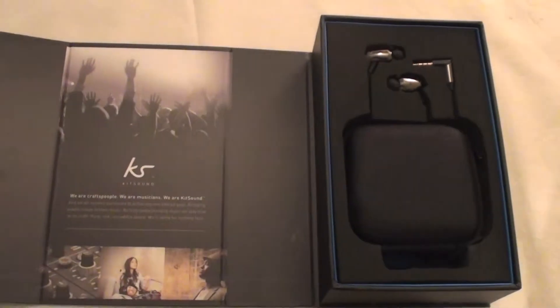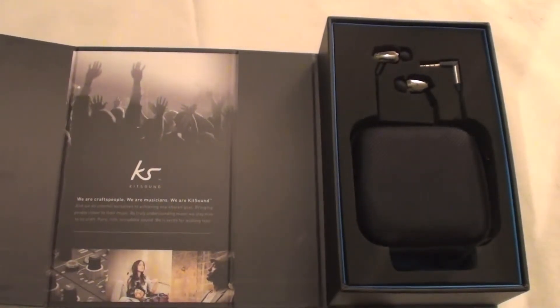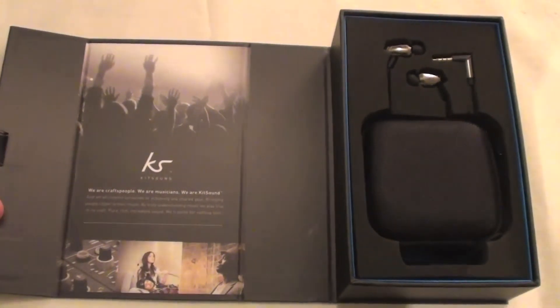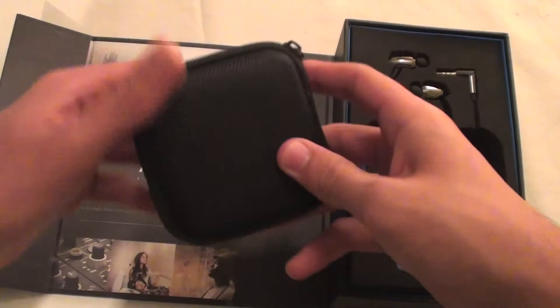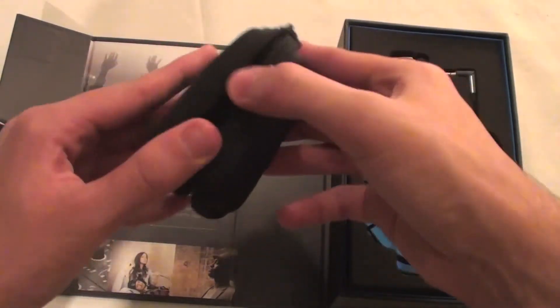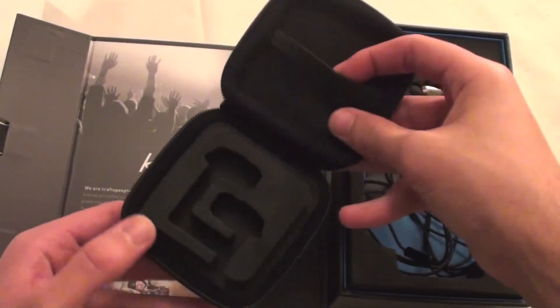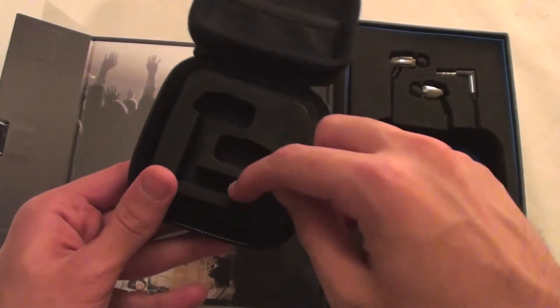Inside the box you will be introduced to a little writing about Kitsound, and to the right will be a carry case with the earphones themselves. Inside the carry case you can see the moulds and a little pouch for anything else needed. The pouch and carry case are extremely tough and hard so they won't break, and they're also made of Kevlar material which tells you how strong it will be.